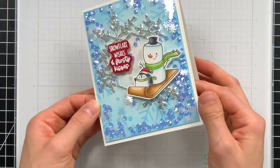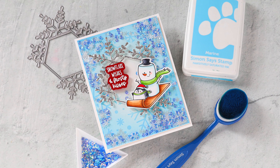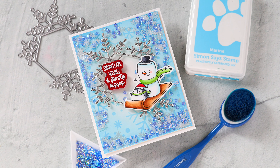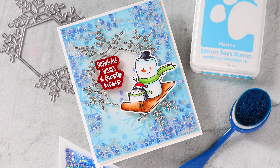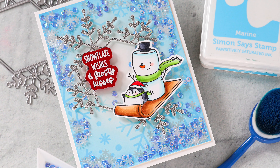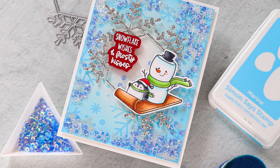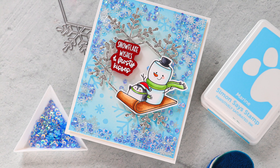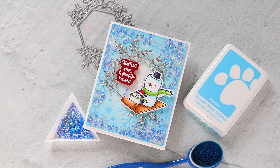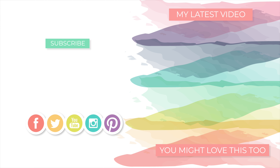And that's it — it's a relatively simple card to make. You could actually make a whole bunch of these for Christmas, which I think would be really fun. I just can't get over how cute that little penguin and snowman are. I hope you enjoyed today's video using the Pink and Main Stamptember Exclusive with Simon Says Stamp. Don't forget, it is a limited edition set, so if you like it, you're definitely going to want to grab it while you can. All the other products I used today are not limited edition. Definitely check out the video links if you're curious about anything, and please leave any questions in the comment section below.